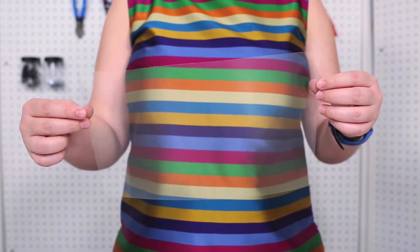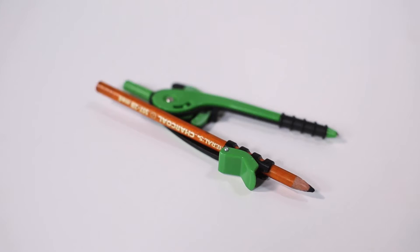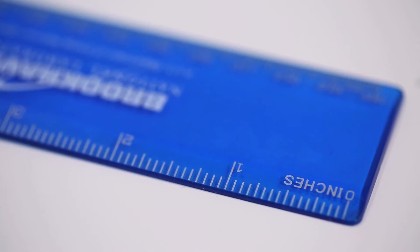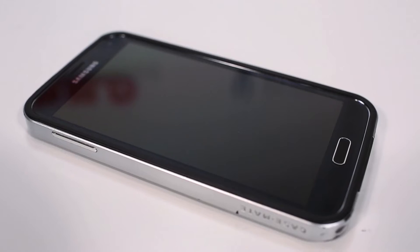For this project you will need a sheet of transparency paper, a writing implement and optionally a compass, a ruler, a pair of scissors, clear tape, and a smartphone.